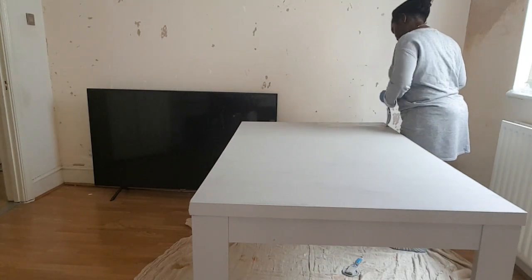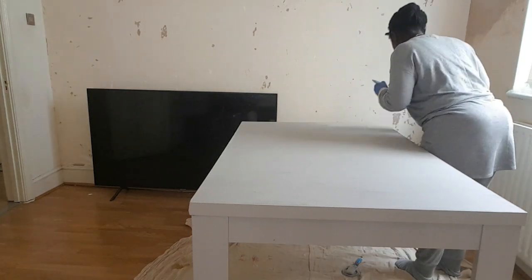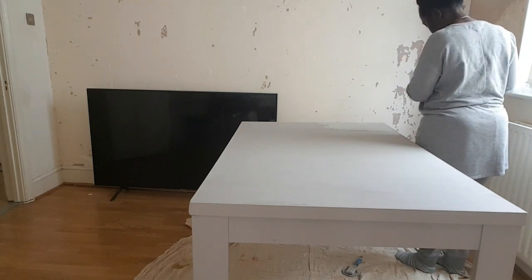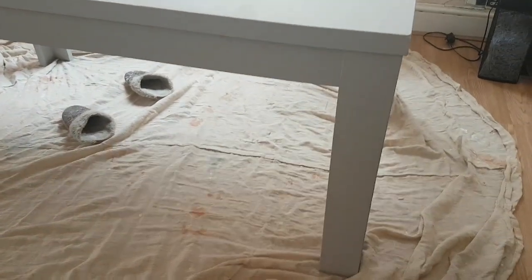This is the second coat after four hours of waiting for the first coat to dry. Yes, four hours — it's a long wait. Second coat — move a bit closer.